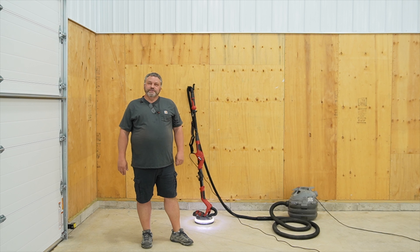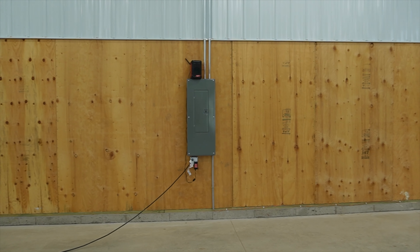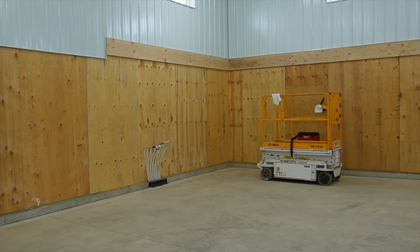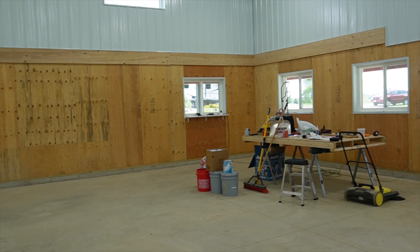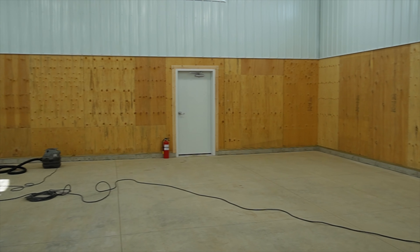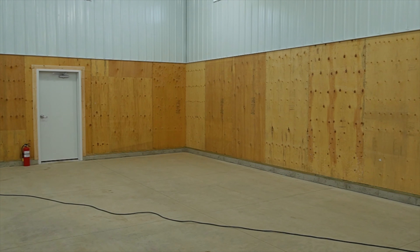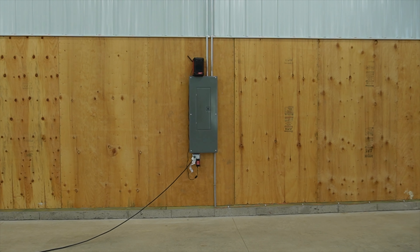Hey, welcome to DIY FabShop — super excited to be in the new shop for this next episode. This is a SIP panel construction and I specified plywood for the interior — a lot of times it would be OSB, but I specified plywood so it would finish a little bit better. I had the metal come about halfway down, leaving about eight feet of plywood for the walls, really to take some of the echo out but also have something I can hang things to easily — just drive some screws in and go.